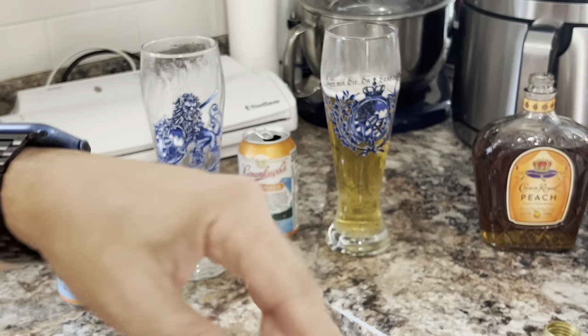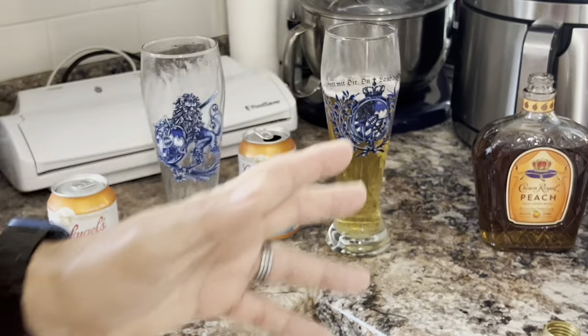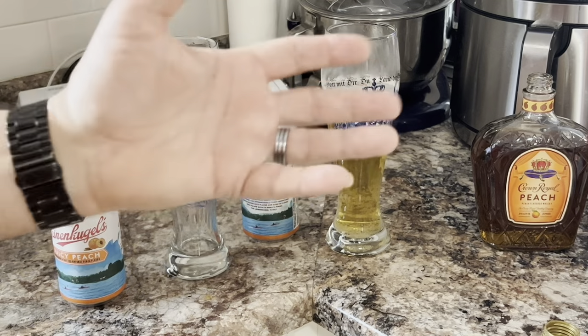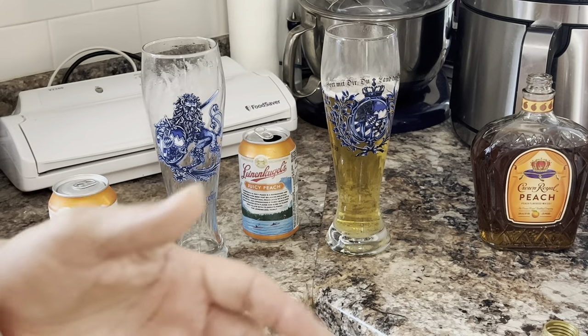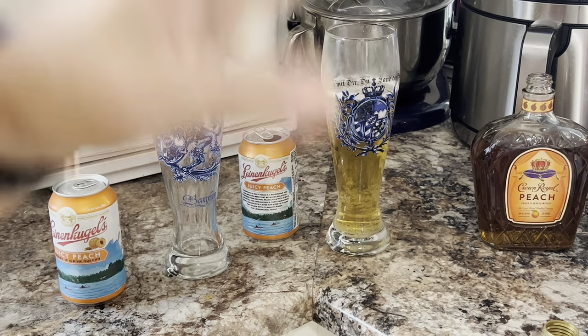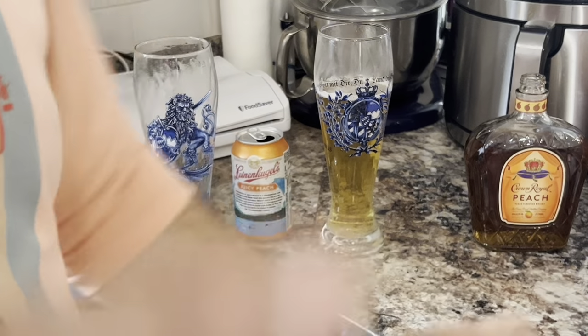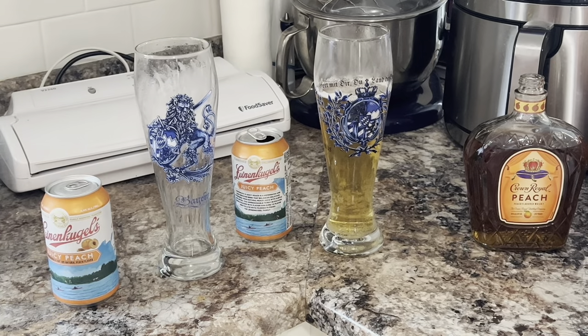Hope you're having a good week. Like and subscribe, and jump down in the comments to let us know if you've tried this, or if this is something new we came up with, or if you have any other things you mix with beer that you like. We do love a good michelada, but that's a whole different animal. Have a good week — we'll see you in the next video!